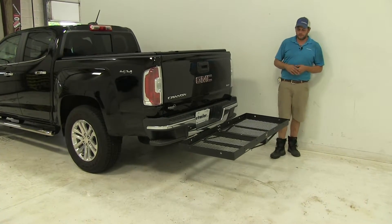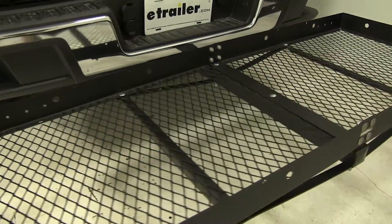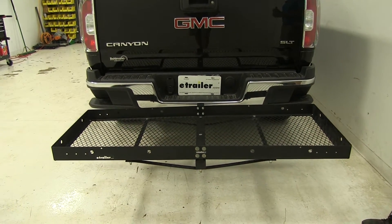Today on our 2016 GMC Canyon, we're test fitting the Stromberg Carlson 23x60 Cargo Carrier. They've designed this for use with 2-inch hitches and it offers a 500-pound weight capacity. The part number on it is CC-100.